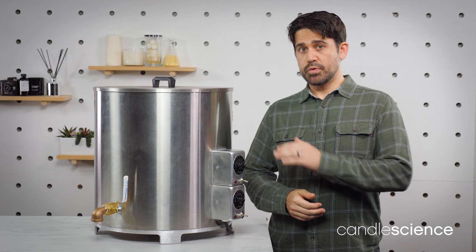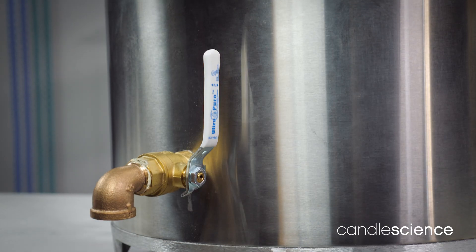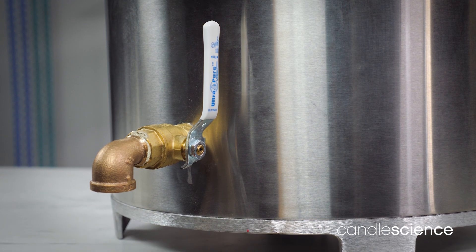There are temperature dials for both the top and bottom zones to help fine-tune the temperatures. And the spout gives you quick and easy access when you're ready to pour your wax.